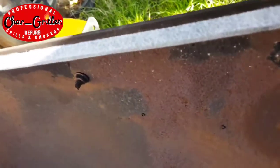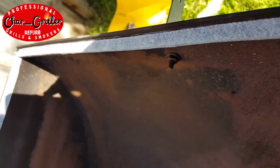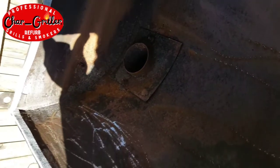We got some Lava Lock and dropped that down in there just to create the best possible seal that we could have for the smoker so we're not losing a ton of smoke or heat.